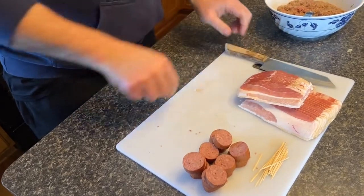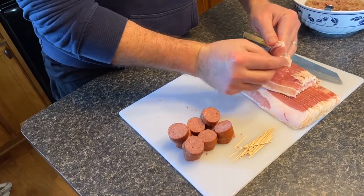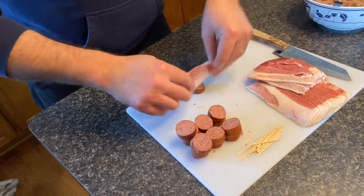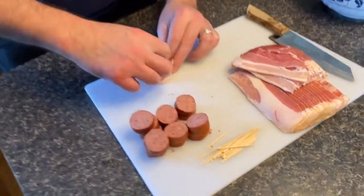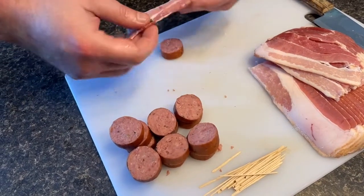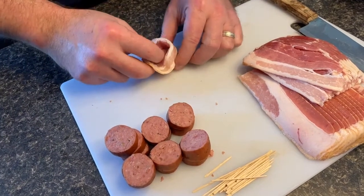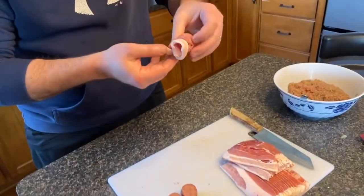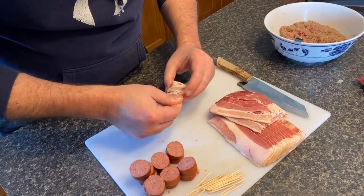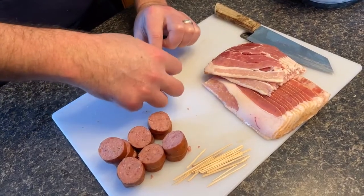Grab a slice of bacon and wrap it around your sausage the best you can. Sometimes you struggle with it — that happens. Get your pig shot wrapped up, then grab yourself a toothpick and push it all the way through. You should have a little shot cup there basically.